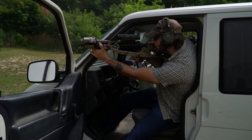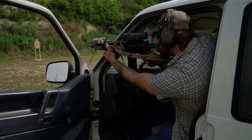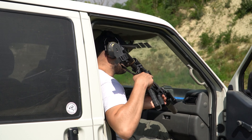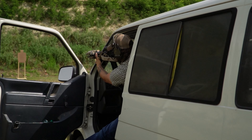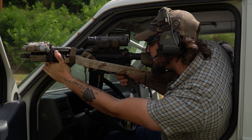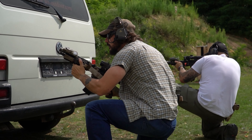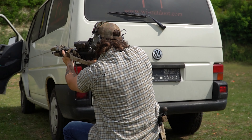Wie es der Name schon verrät, hält unser Black Trident Sling Keeper euren Gewehrriemen sicher und kompakt an eurer Waffe. Das ist wichtig, wenn ihr in Luftfahrzeugen oder Kraftfahrzeugen arbeitet, oder eure Waffen im Tresor oder Schrank verstaut, damit der Gewehrriemen immer sicher und kompakt an eurer Waffe dran ist. So verhindert ihr ein Hängenbleiben beim Aussteigen oder an anderen Waffen beim Entnehmen aus dem Tresor. Den Sling Keeper gibt es in zwei verschiedenen Größen, so ist er mit sehr vielen Waffen kompatibel.